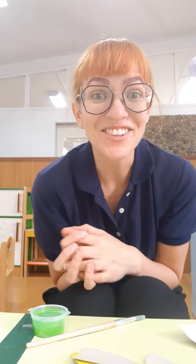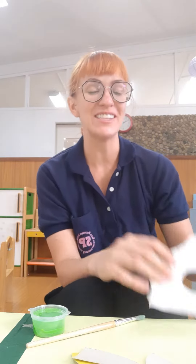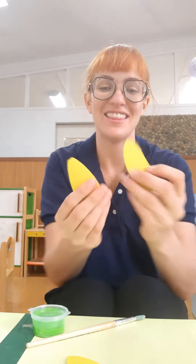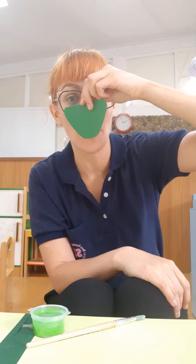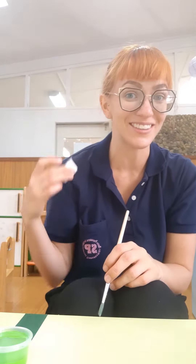Hello Bluebirds! Today for art we are going to be making a Triceratops mask! How exciting! You're going to need this part of the mask, these horns, a Triceratops nose, some green paint, and some white glue.